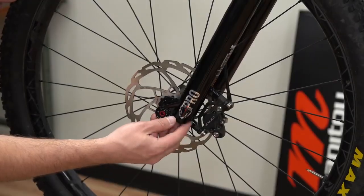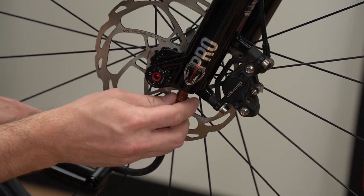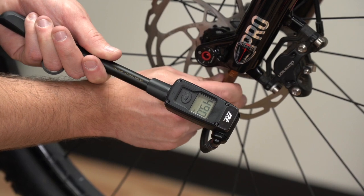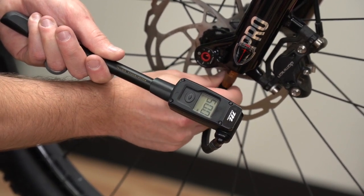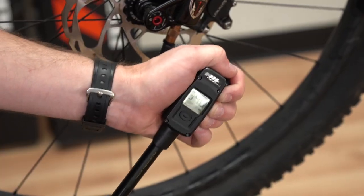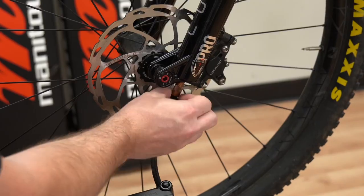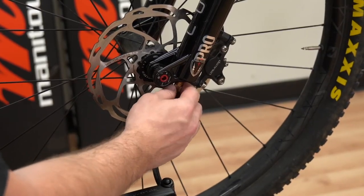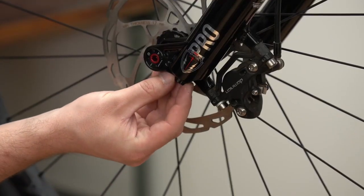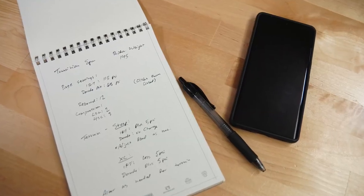First, unscrew the Dorado or expert air cap. Firmly tighten a shock pump onto the air spring fitting and note the air pressure. The shock pump will automatically open the balancing valve, charging the positive and negative air chambers simultaneously. Adjust the air pressure to the desired setting and remove the shock pump. Unthread the shock pump valve head rapidly to minimize pressure loss during removal. Replace the air cap and note the pressure in the tuning book.